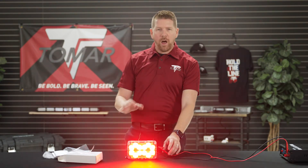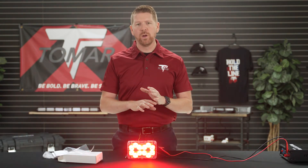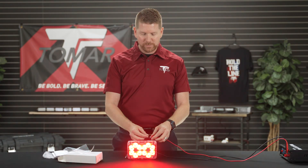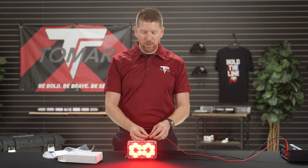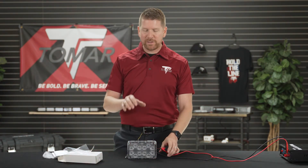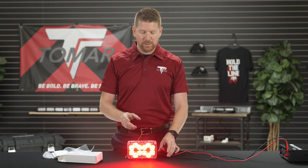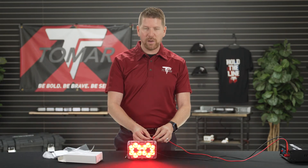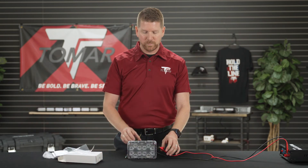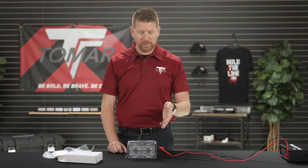Now if we get lost or if we get to a situation where we just want to go back to what the lamp originally had right out of the box, we're going to take the yellow wire and do a long hold. This is going to reset the lamp back to that original flash pattern and flash rate, but you'll notice that the intensity has been decreased. So if we want to get back to the original intensity we're going to do that reset one more time, and now the lamp for the red wire is right back to where it originally started.